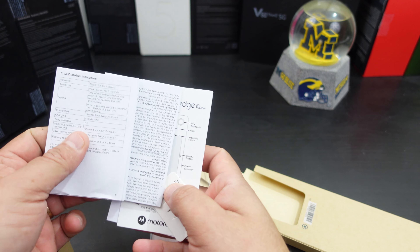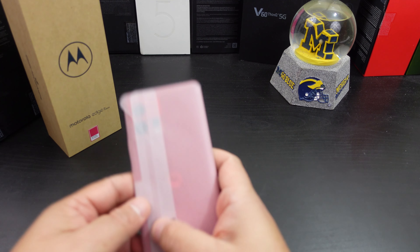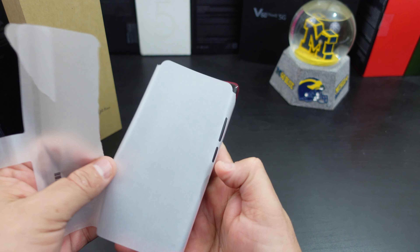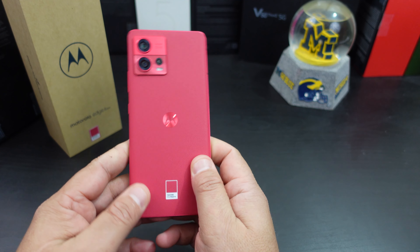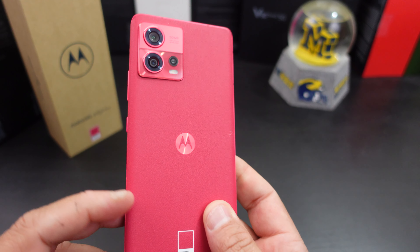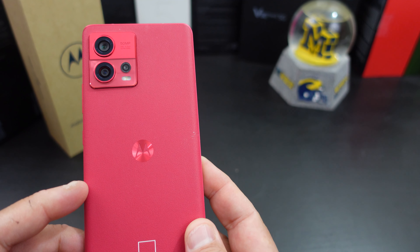You also get some documentation and a SIM card tool. All right, here is the phone — look at that color. The back has a textured finish and it's Gorilla Glass 5. It has a 3D finish on the back and a nice brand logo. This is definitely a nice phone.